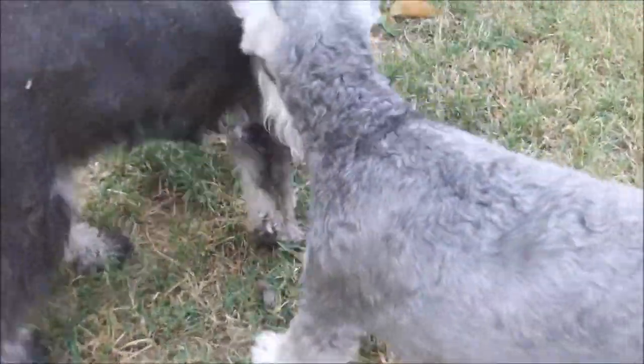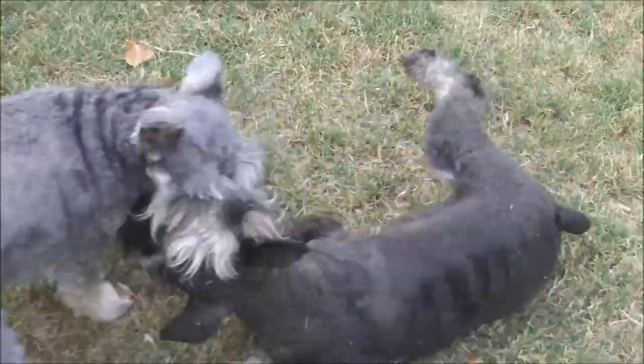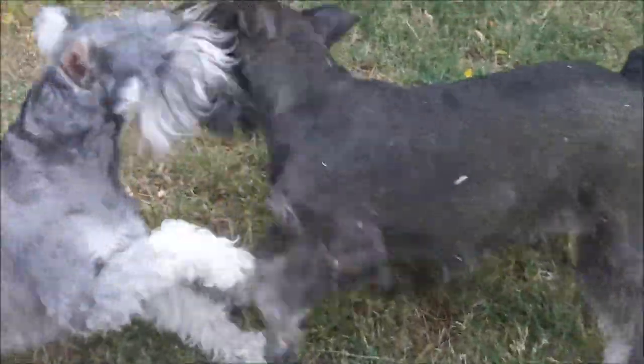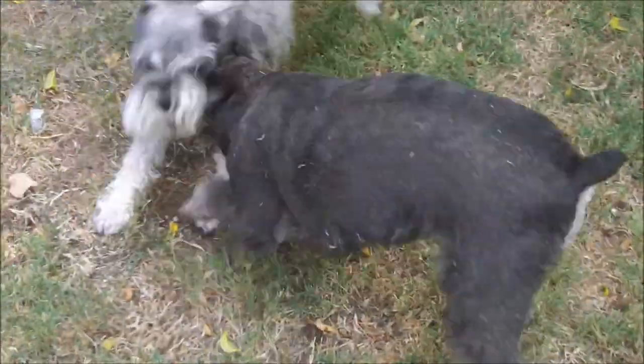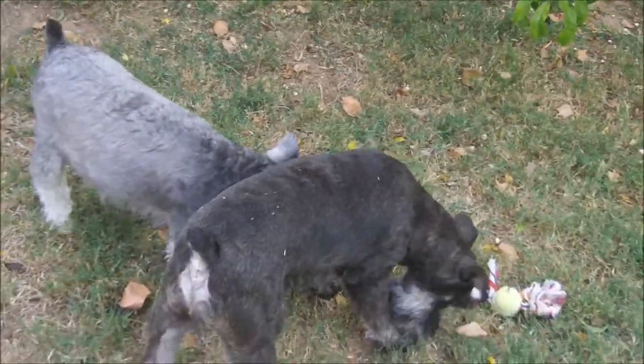Boys. Hey, boys. Don't — I just gave you a bath. Stop that. Well, boys will be boys, and this is how they are.